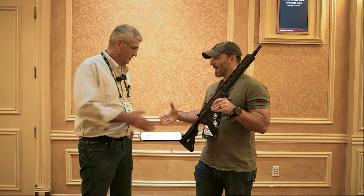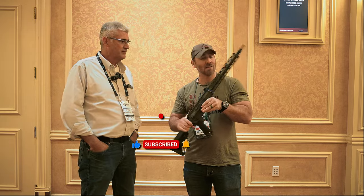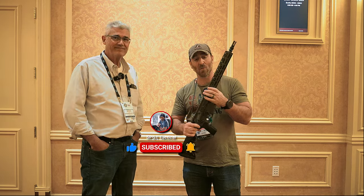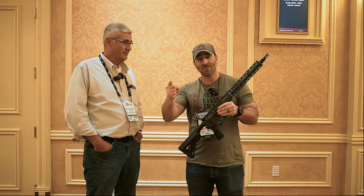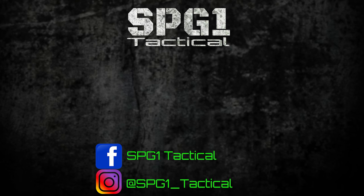All right, Brian, absolute pleasure. This has been a phenomenal find at SHOT Show. I am so excited that I found this because I have definitely found my new platform for that more precision side of things. So until next time, stay safe, stay smart, and stay tactical, my friends.